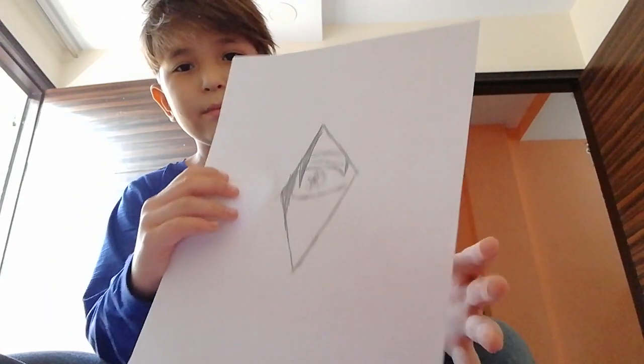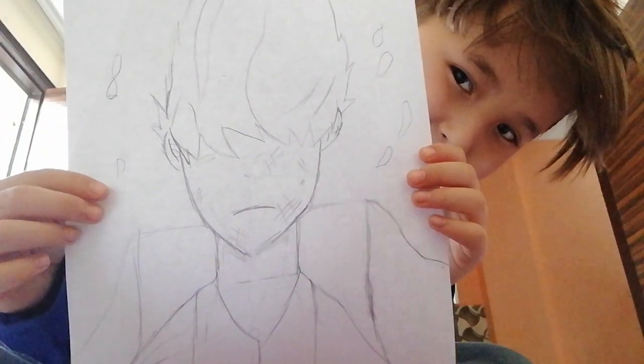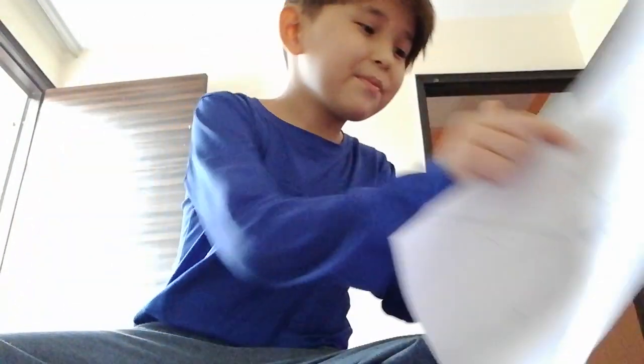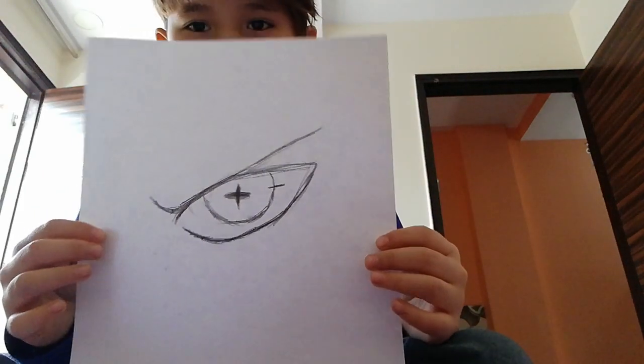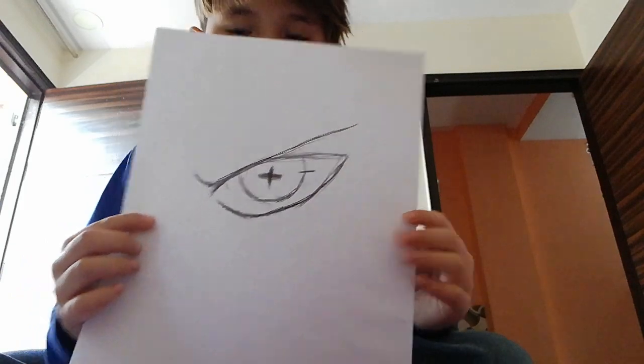Have you seen this one? Thank you guys for the support. Here is the Naruto Sage Mode — you've seen this one, right? It's good.